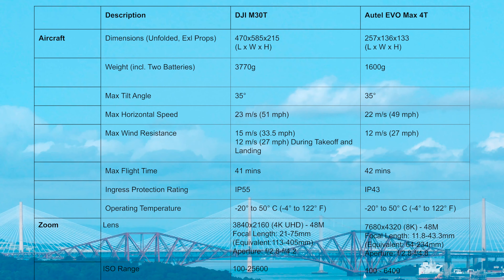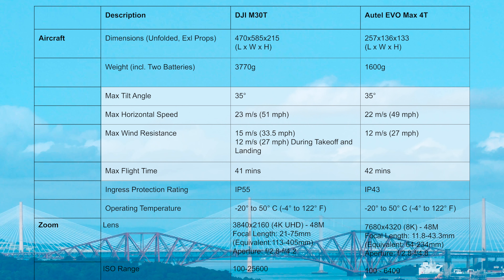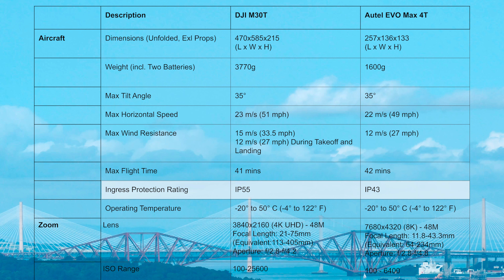Starting with the physical aircraft, you can see the big difference in dimensions and weight off the bat, so if a smaller drone is important to you then these are big differences in the table. They have the same or similar max angle tilt, horizontal speed, and wind resistance. Flight time is similar, but the IP rating is where we see the first big win for the M30T.